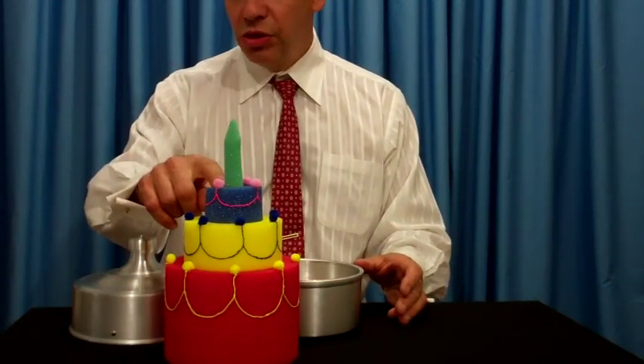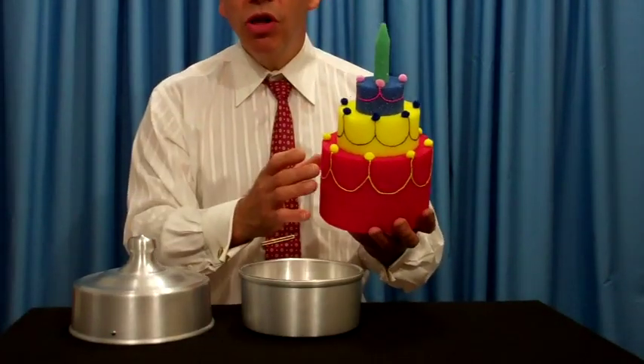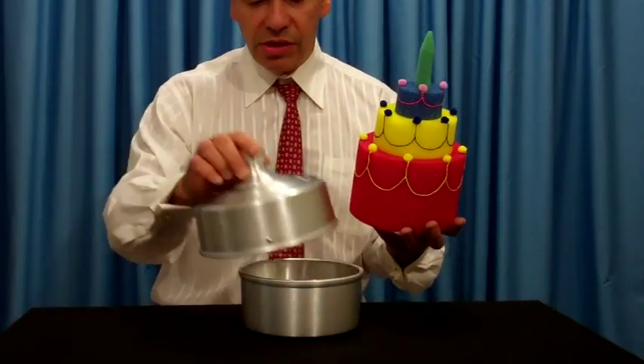This is our large sponge cake. It's available separately, and we have a smaller one that fits our chick pan. This is the dove pan.